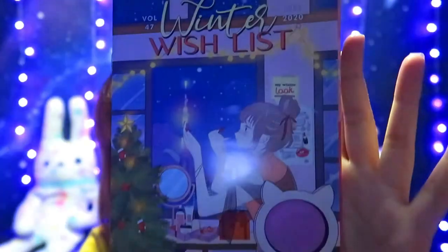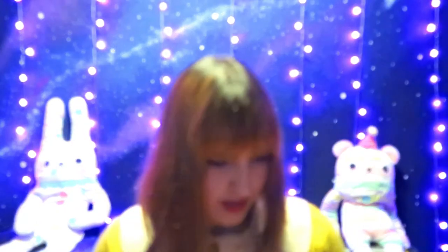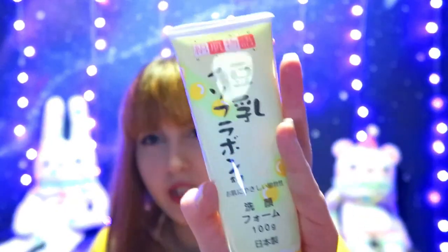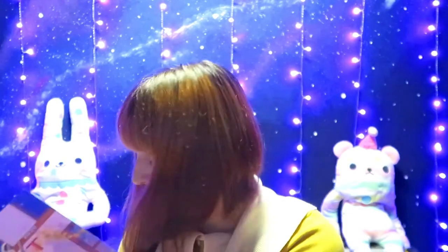Let's dive into the December box! I really created a mess on this bed. The theme for December is Winter Wishlist. There's something really big in here — I can't read the packaging. Oh there it is: everyone got this one, it's a Japanese product — Kinuhara Soy Milk Face Wash. I like to try new face washes; I only got a rash once so I think I'm okay.